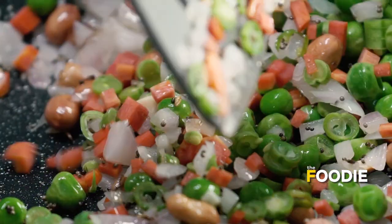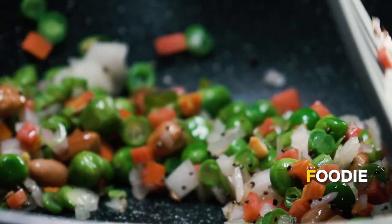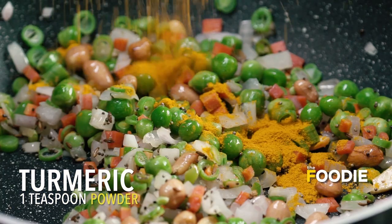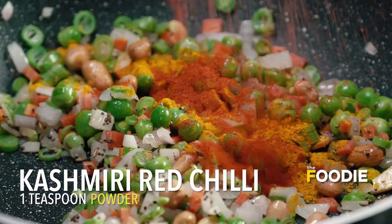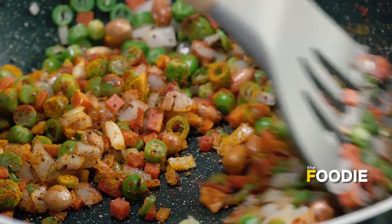Once the vegetables are in, I will add some salt to speed up the cooking process. We don't need to cook them much — we want to preserve the freshness of the vegetables. I am going to put in some turmeric powder and some Kashmiri red chilli powder, give it a good stir, and make sure the spices are cooked well.